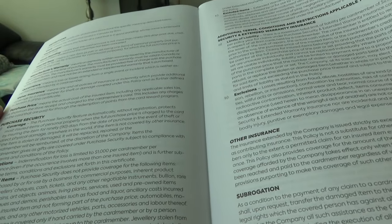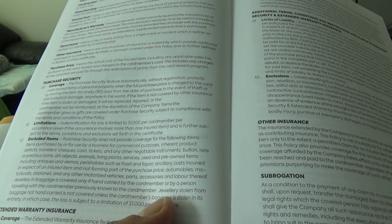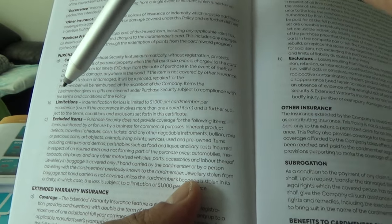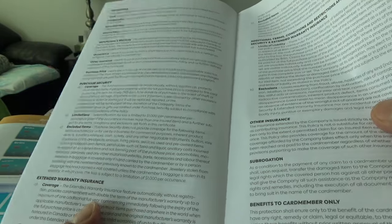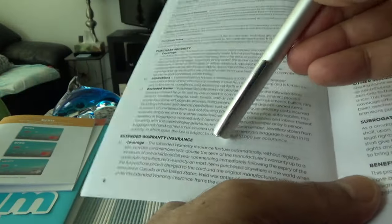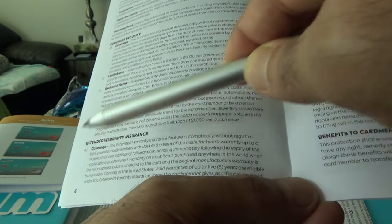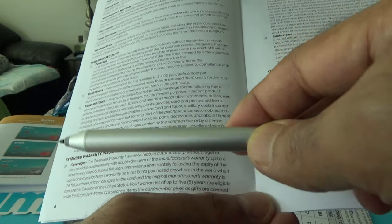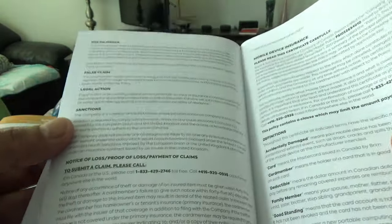The purchase security insurance covers you for 90 days from the date of purchase in the event of theft, accidental damage, or stolen items. This is a very basic insurance you'll get with most free credit cards. The extended warranty insurance gives you one additional year of coverage beyond the manufacturer's warranty — you typically get one year from the manufacturer, so this adds one more year.